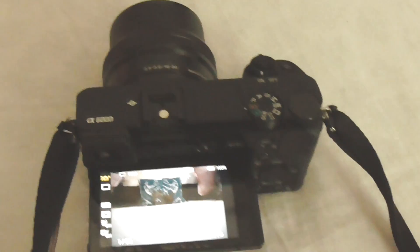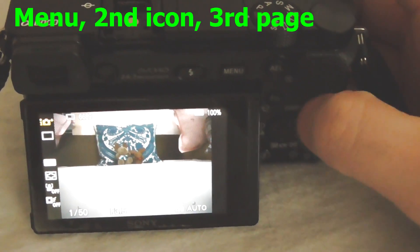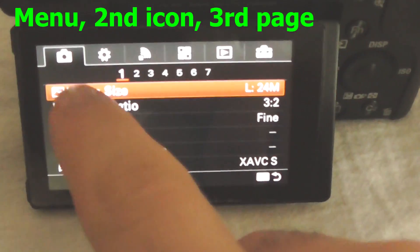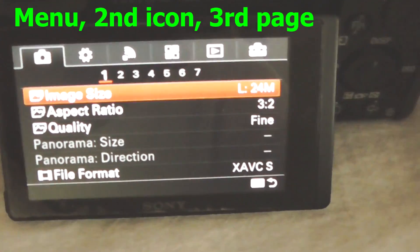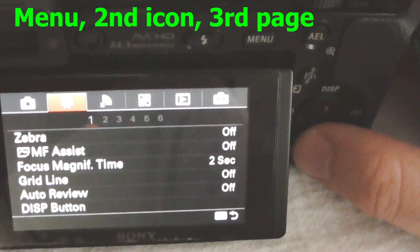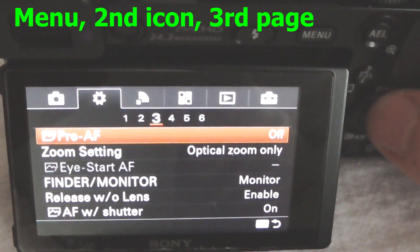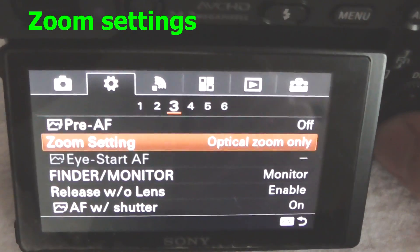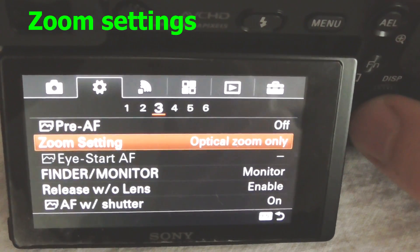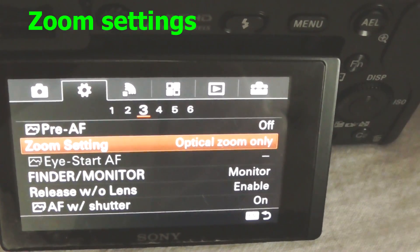Now let's see how to use the digital zoom — that was the optical zoom. To use the digital zoom we have to go into the menu. Press the menu button and go to the second icon, then go down to the third page. Here we have zoom settings, set to optical zoom only. Enter that using the middle button.